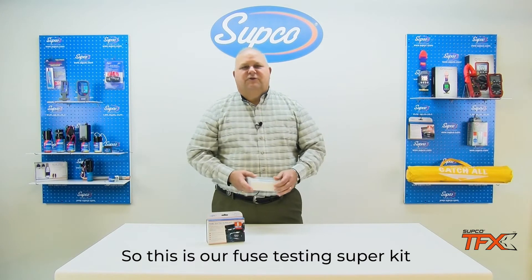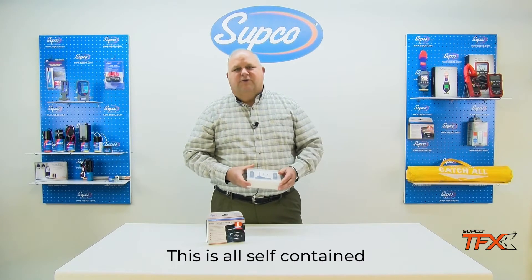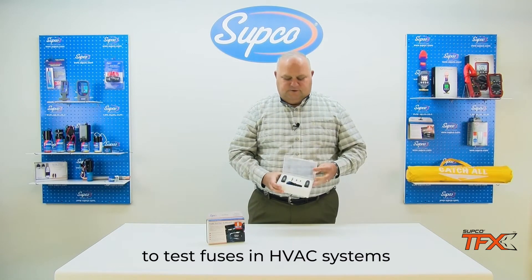This is our fuse testing super kit, the BRK Pro. This is all self-contained — everything you need in this little kit to test fuses on HVAC systems.